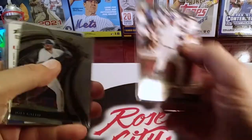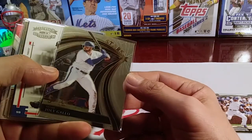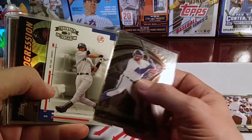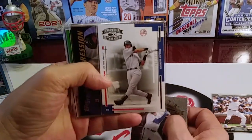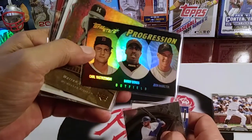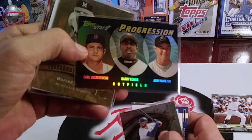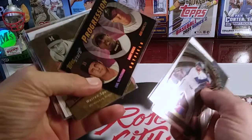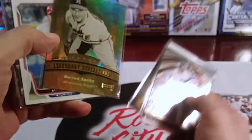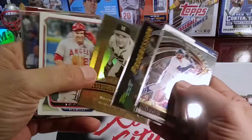Kosuke Fukudome — nice. Got stars: Joey Gallo from Select Throwback Threads, Derek Jeter — nice, always like a Jeter card. Progression Top Stars is a nice set. Barry Bonds, Josh Hamilton, and Carl Yastrzemski — cool outfielders. Legendary Reflections of Warren Spahn — that's pretty cool.